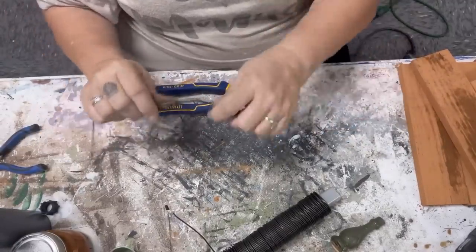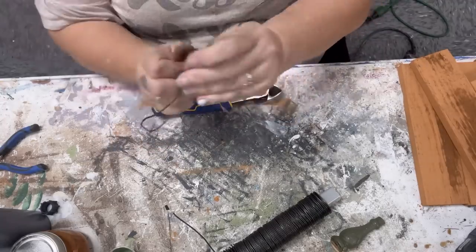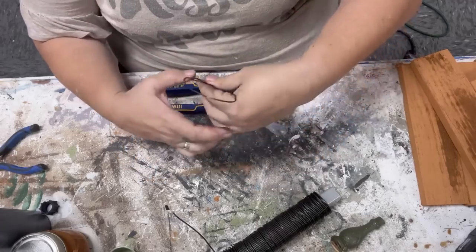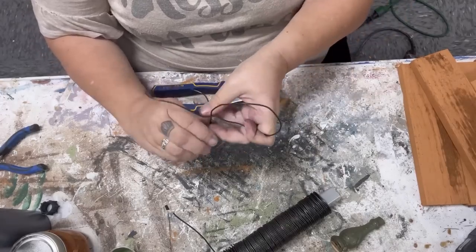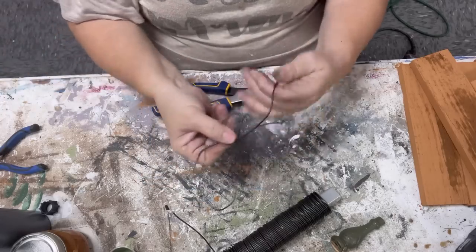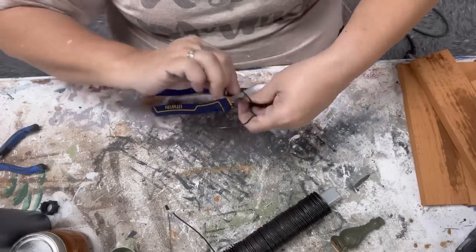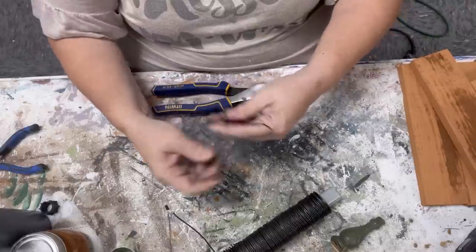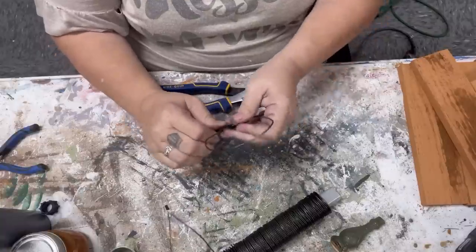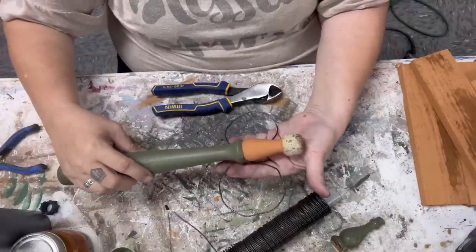I'm going to fashion some wings out of some wire. All I can say is you need more wire than you think you do. We're basically going to turn this into a figure eight, then wrap the extra wire around the middle, leaving a little pokey-outy part that we'll trim down. That is going to go into a hole I have drilled on the back of the angel. We'll use construction adhesive to attach the angel to the base and each of its wire pieces. It's a pretty easy trick to do these angel wings, but each set will definitely be different.